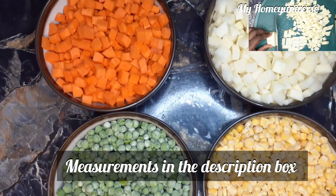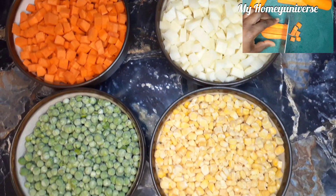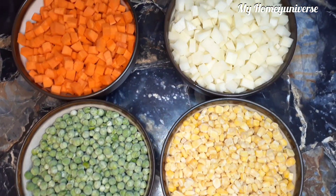For the main ingredients, we'll be needing sweet corn, sweet pea, carrots and potatoes, which are diced as shown in the little video above.